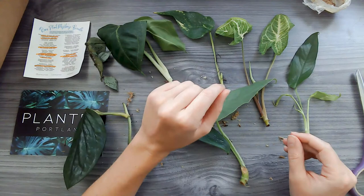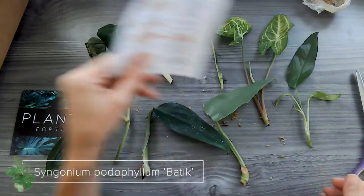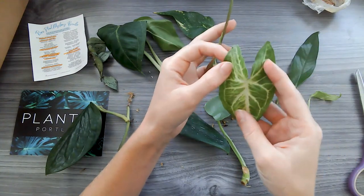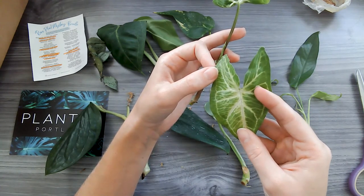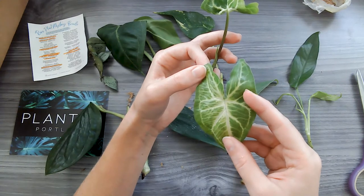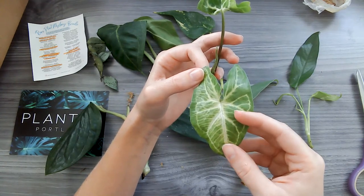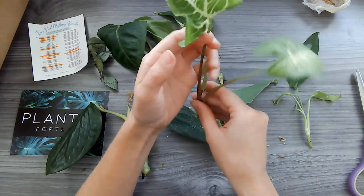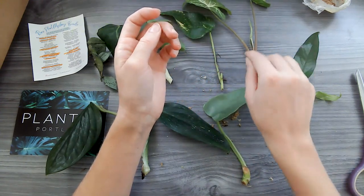And then we have the Syngonium — I got two Syngoniums. I got the Batik and the Frosted Heart. We'll start with the Batik. Here we have the Syngonium Batik — look at that! I bought a lot of green and white houseplants today at the store. I got a lot of plants today in general with the arrival of these, but these will fit in beautifully next to my white plants — I got a white edge Aglaonema. This leaf is a little twisted, but it still has some really pretty coloring and a new little growth too.